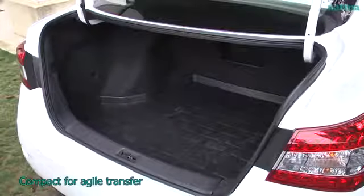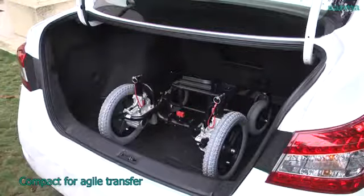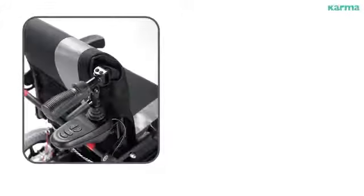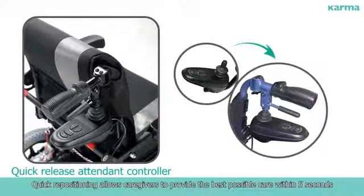Compact for agile transfer. Quick repositioning allows caregivers to provide the best possible care within 5 seconds.